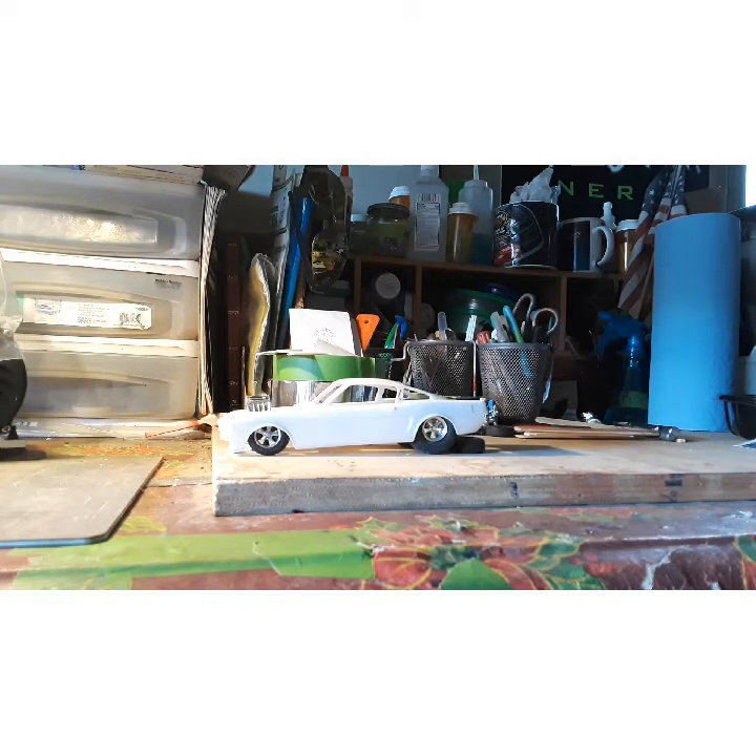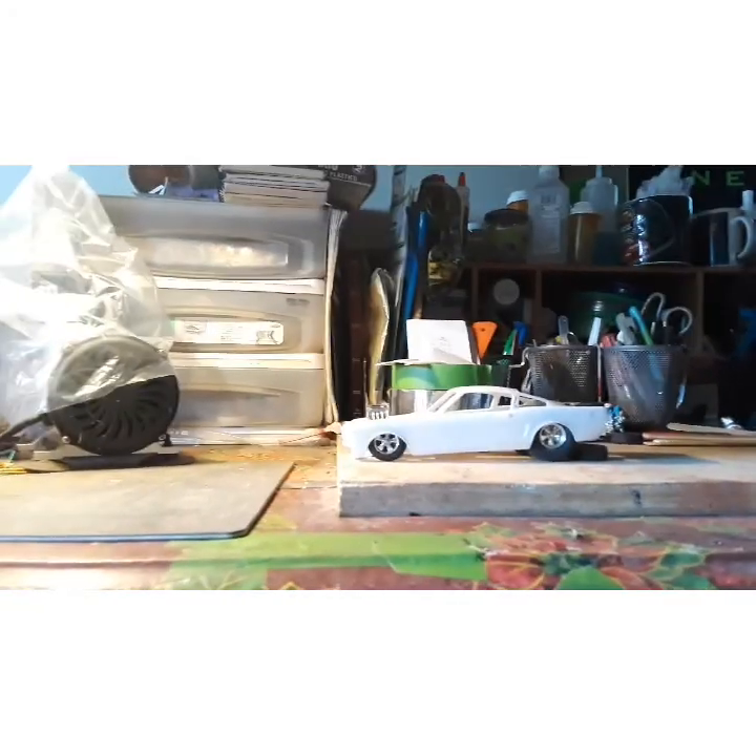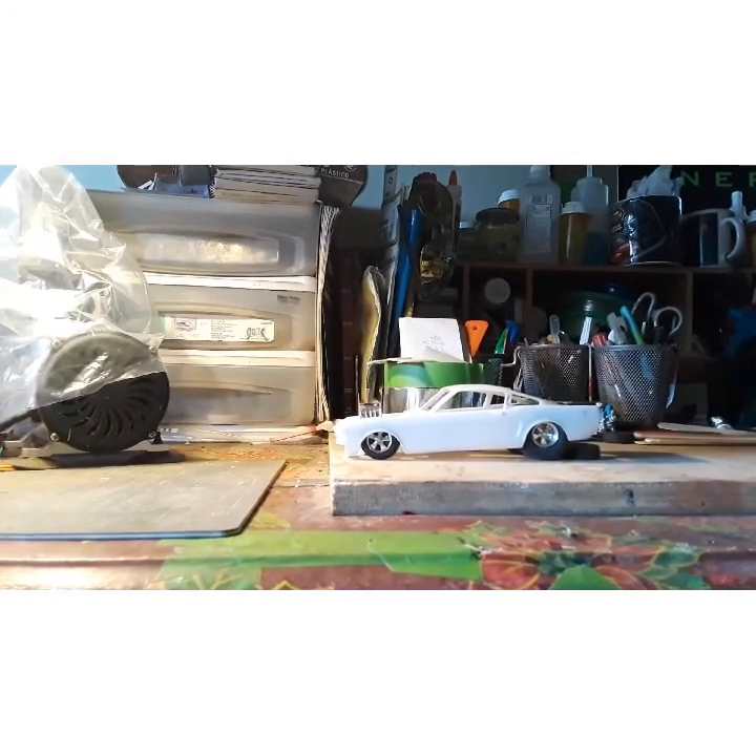I just wanted to post that out for you guys, take a look at it. I know the table's a wreck — stays like that down here. I can't run into a neat store-like building here, man.